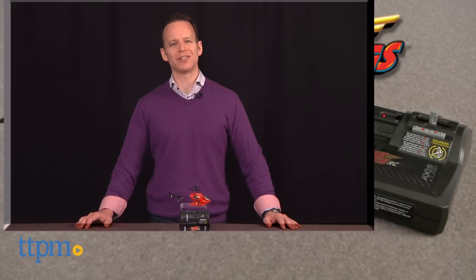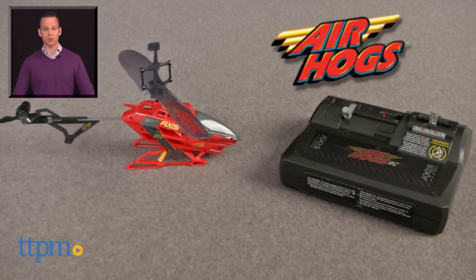For where to buy and current pricing, find us at TTPM or subscribe to our YouTube channel for more great toy reviews every day.